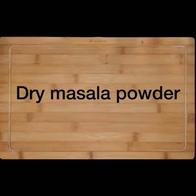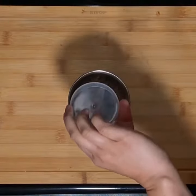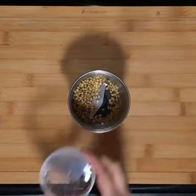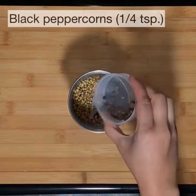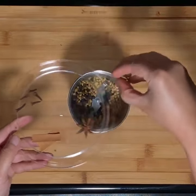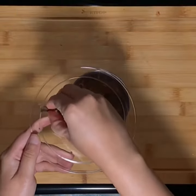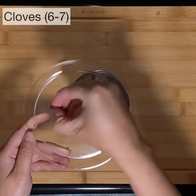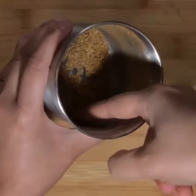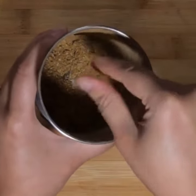Now we'll make a dry masala powder. To a grinder jar add one tablespoon of coriander seeds, around 20 fenugreek seeds, one fourth teaspoon of black peppercorns, and some whole garam masala: five green cardamoms, one star anise, two one-inch cinnamon sticks, and six to seven cloves. Grind everything to a super fine powder — it needs to be very fine because if the fenugreek seeds aren't ground well they'll taste bitter.